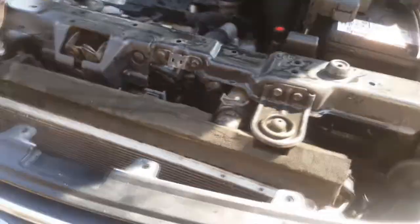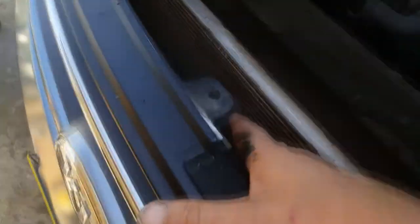I'm doing a transmission flush on this Kia Grand Carnival today, 2007. You've got the cooler system here — transmission cooler.